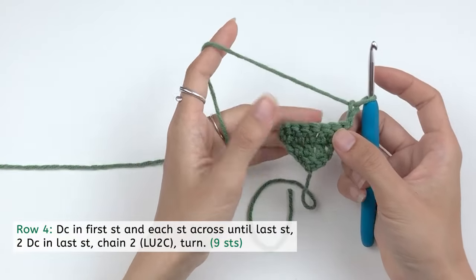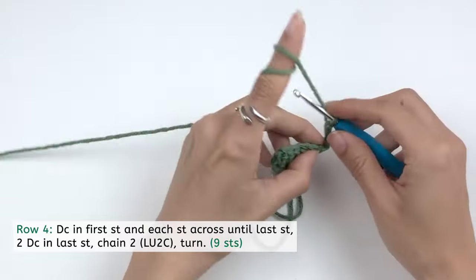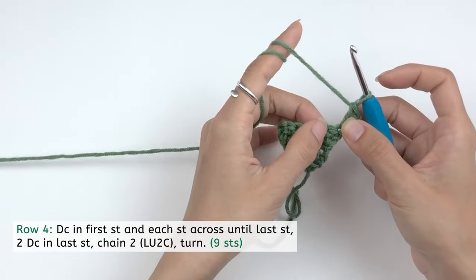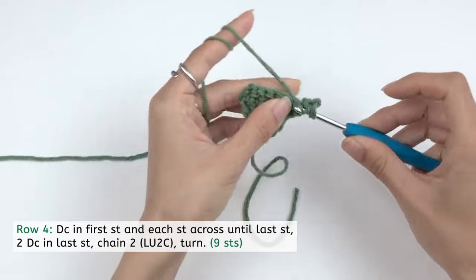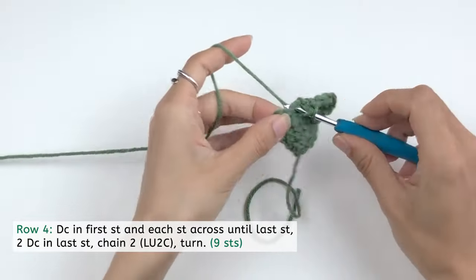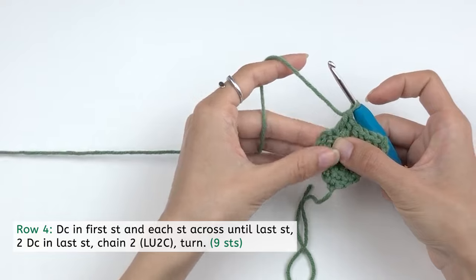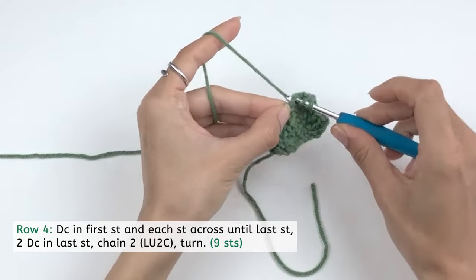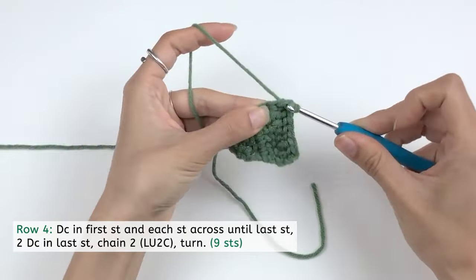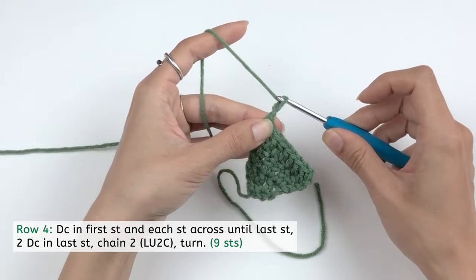I'm gonna go with you one more time for row four — even though there's nothing new, we just repeat the same process. Double crochet into this first stitch, then double crochet across until the end. For the last stitch, we're gonna work two double crochet. Chain two to finish the round, loosen up our second chain, and turn. From row five, you can follow the pattern I put on the screen.